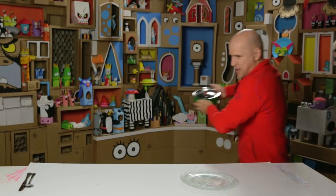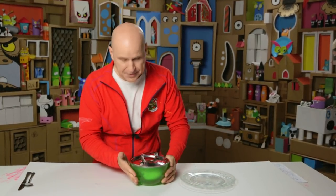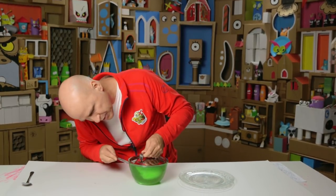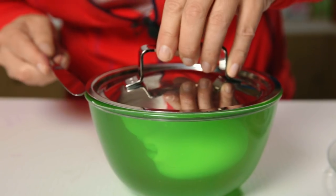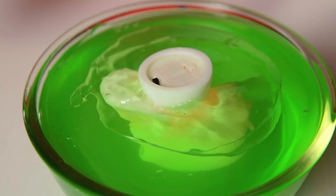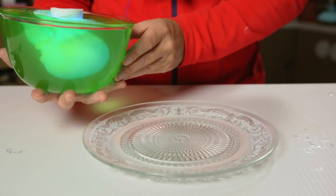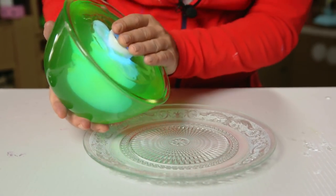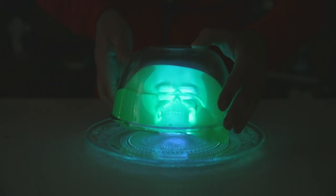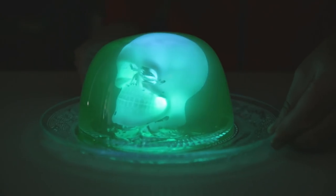I'm off to the fridge. And here is one that I made earlier — let's see if it's nice and ready. I'm gonna remove the lid now using a knife. Quite easy! And then I'm gonna turn on the light. Are you ready? Here it comes. And then we turn it around on our nice glass tray. Party time!